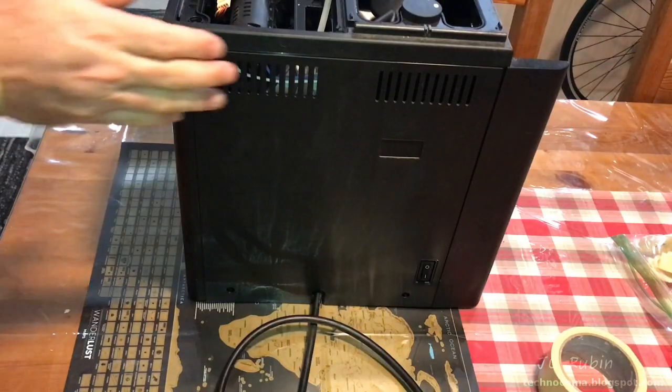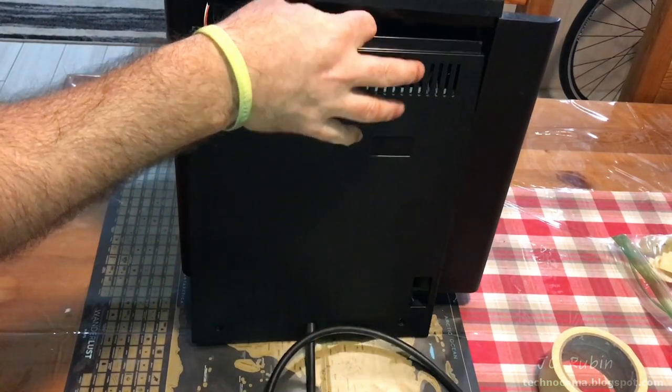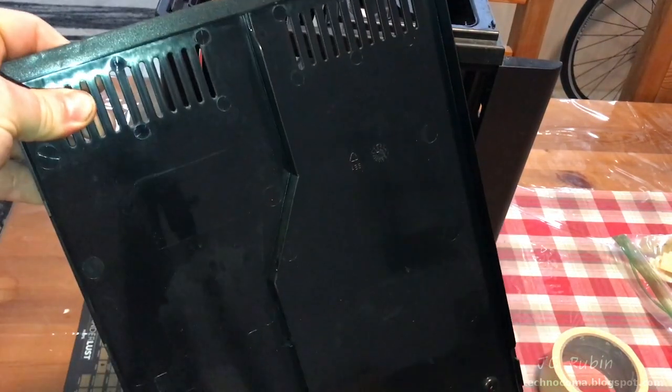I'll tilt the machine forward, lift the back cover off from the bottom — it'll slide down and then I'll pull it up off the plug, removing it. This will go with the collection of stored parts.